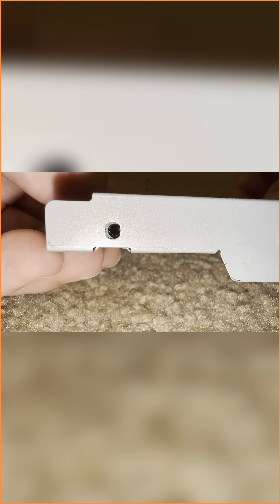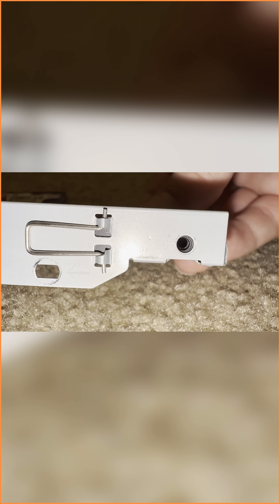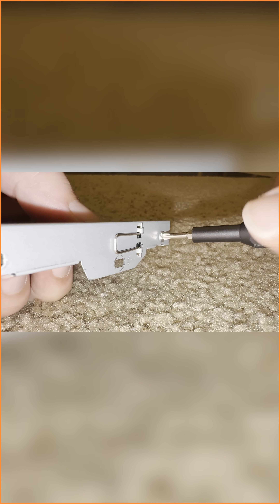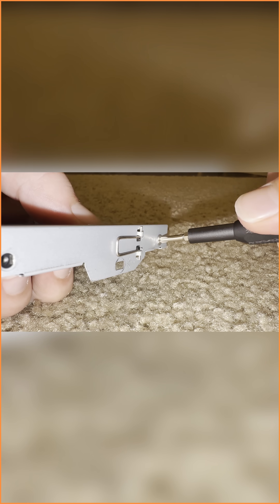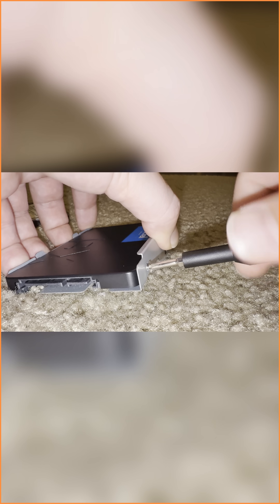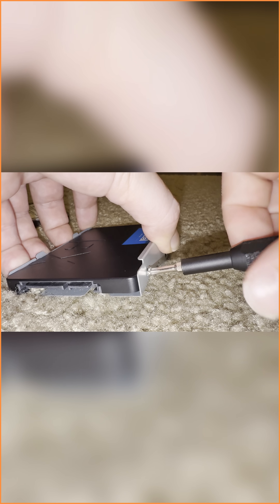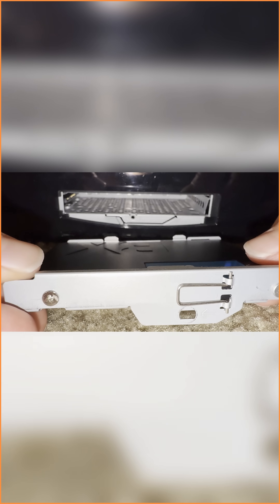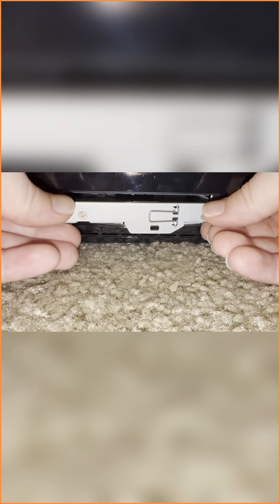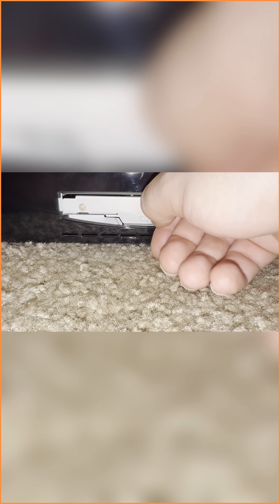Once the screw posts are lined up, you're ready to go. Put all four screws in, unlike me. Now insert this SSD the same way that we took it out. Starting on the right side, grab this lever and pull it over until it makes a clicking sound.